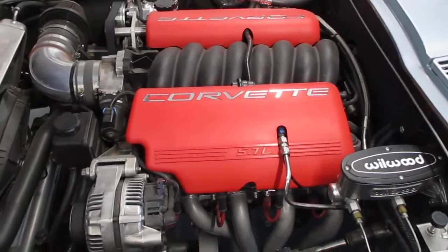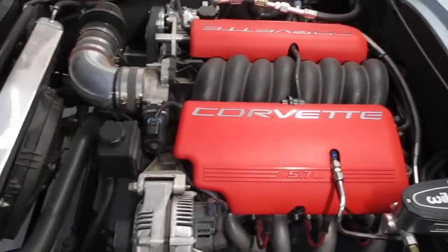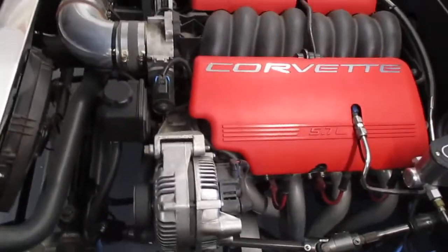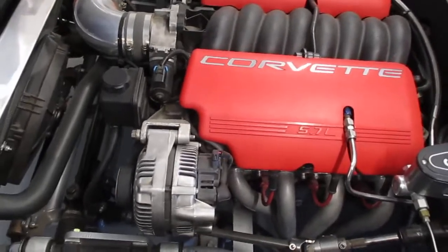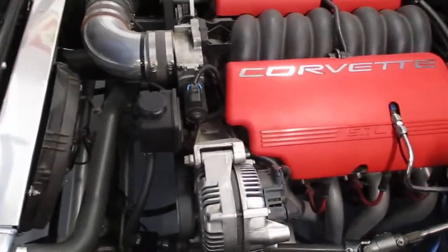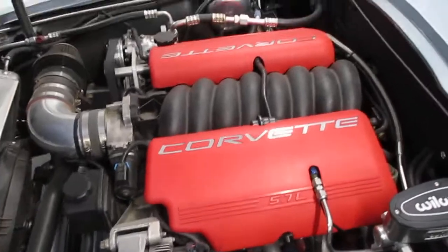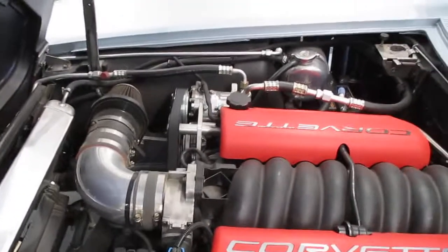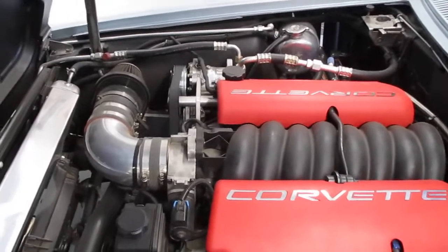The cam and valve spring upgrades allow it to do higher RPMs. For simplicity, and because I just like factory stuff when it comes to pulleys, I used the stock factory Z06 bracketry for the alternator, power steering, etc. The only thing I had to buy separately was an aftermarket setup for the air conditioning, which I added afterwards.